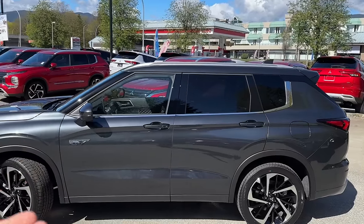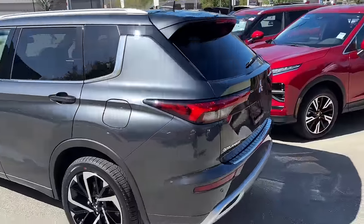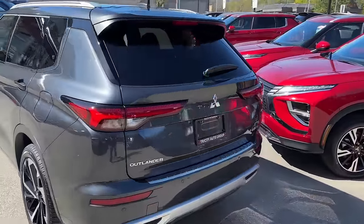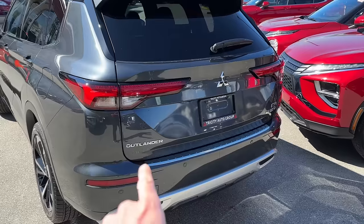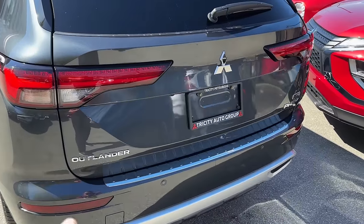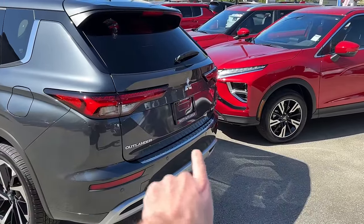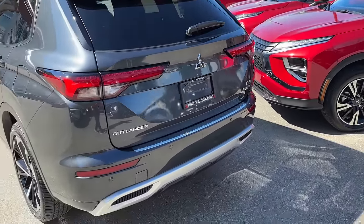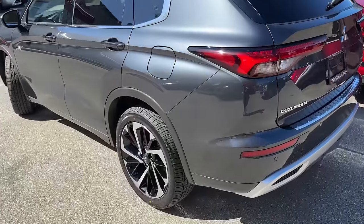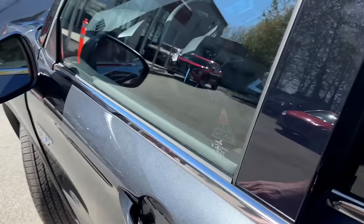Side view — same thing, we can see chrome looks extremely good with this new color combination. Moving to the back, we added a chrome bumper protector plate, and that looks really good because it's in chrome. This color pairs very well with chrome, and that chrome line complements the lower bumper part on the rear bumper.